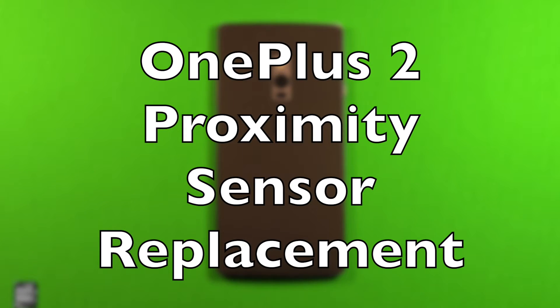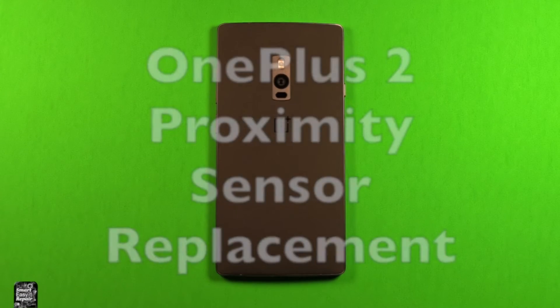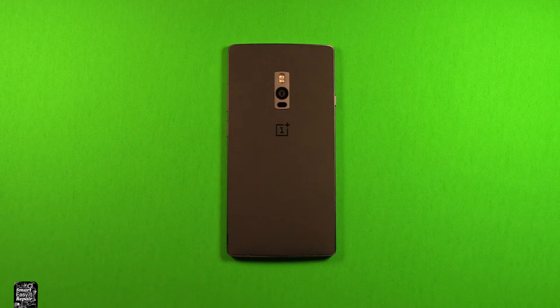Hey guys, so today I wanted to make a video to show you how to change the proximity sensor in the OnePlus 2. First of all, before you get started, make sure that your device is powered off.